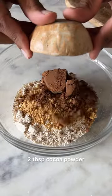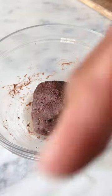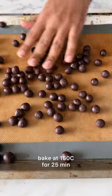Add in some jaggery powder, cocoa powder, along with peanut butter and 3 tbsp of milk. Bring it all together to form a dough, then divide it and shape it into small balls and bake them until your cereal is super crunchy.